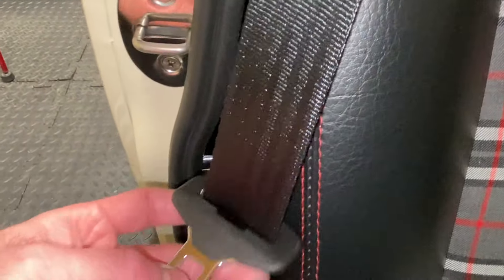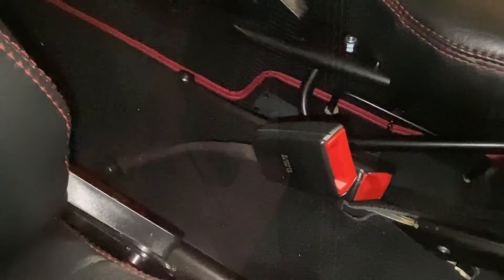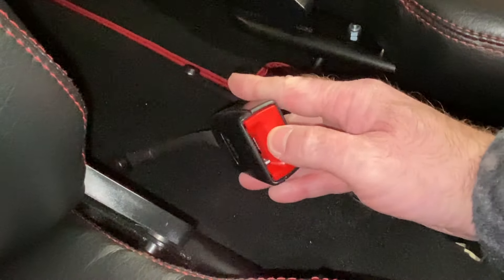The seat belts are also new, and both are from Minisport. It took me a while to work out which bolts to use, and I did end up having to email the manufacturers.